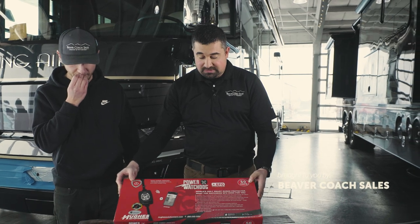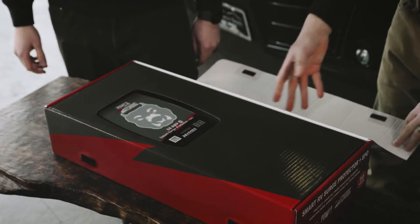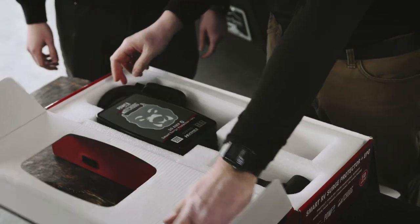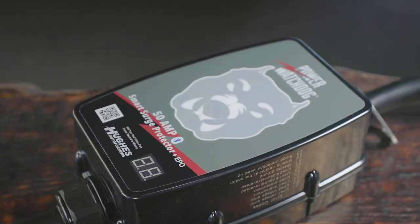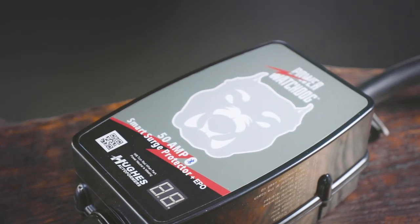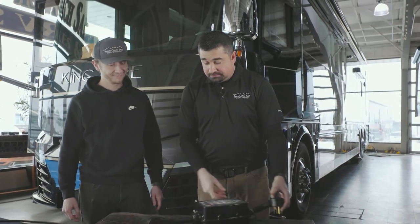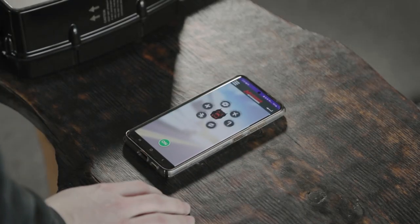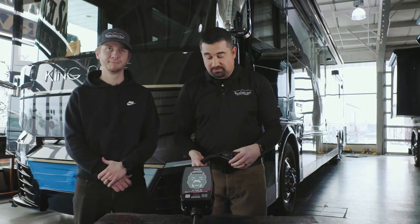Everything you need is included inside the box and the great thing is it's plug and play and ready to go. You have your molded 50 amp ends with the Bluetooth enabled display to let you know exactly what's going on with your coach while you're plugged into power.